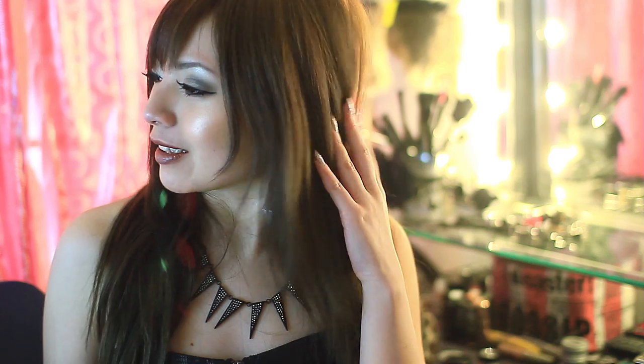Hi guys, I think it's time for me to do a tutorial where I actually talk. I'm going to teach you guys how to do this really glamorous night out on the town look. So stay tuned.